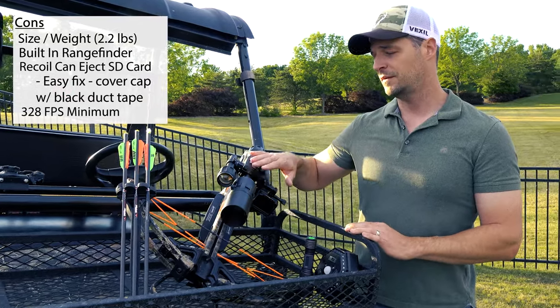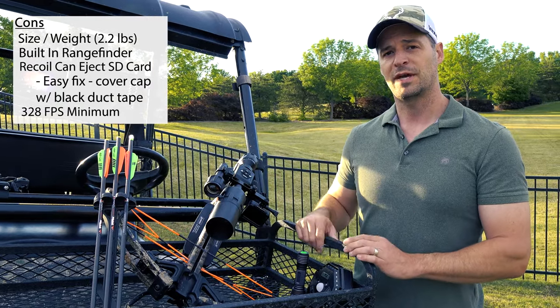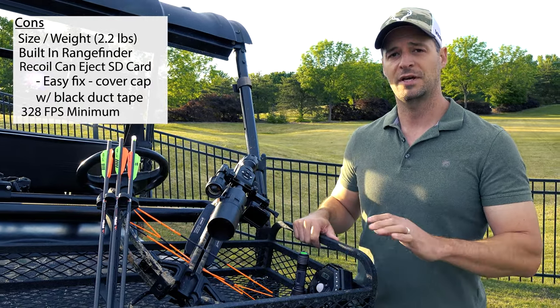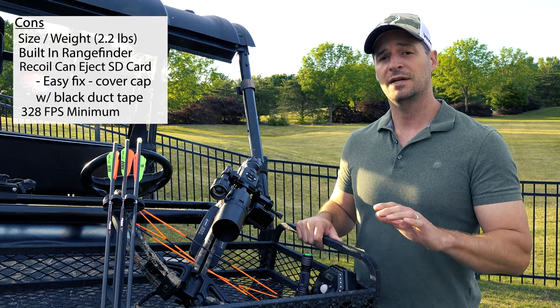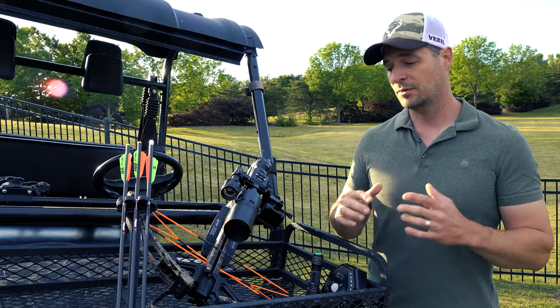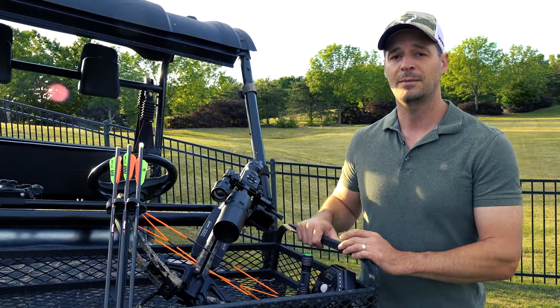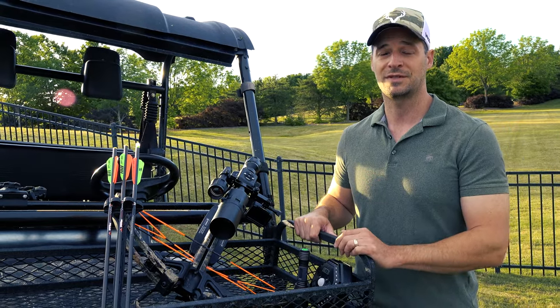There's also a minimum of 328 feet per second that this scope can accommodate — I'll talk more about that when we go through the app. Most of the cons I mentioned are pretty nitpicky things I can tolerate for all the pros — the pros outweigh the cons tremendously considering the price of this unit. Let me jump in and show you the app.